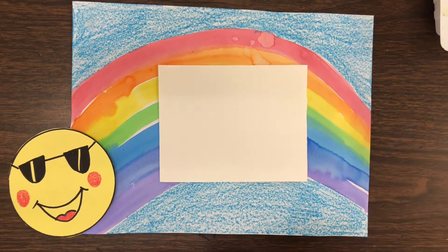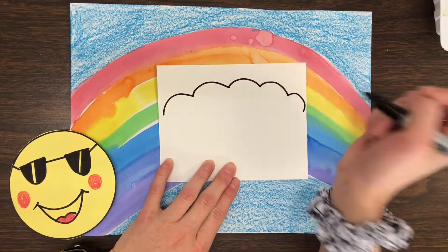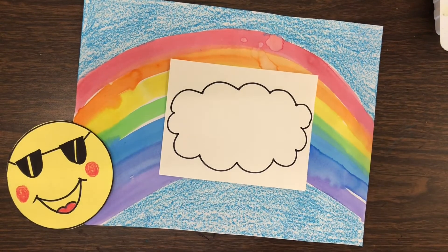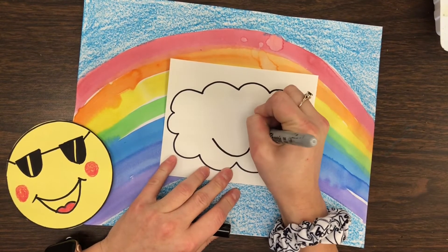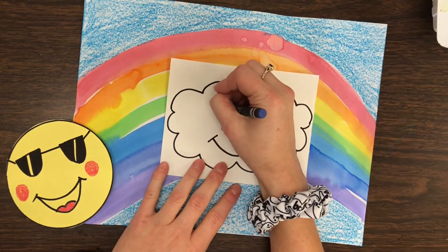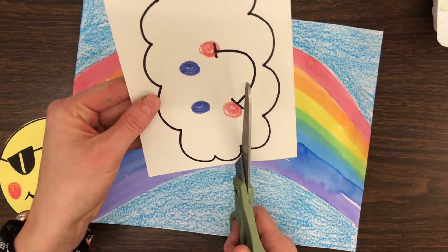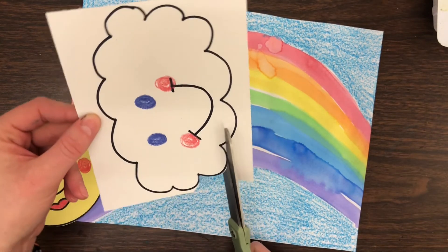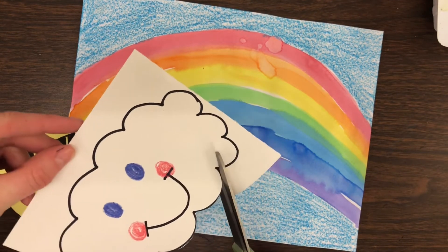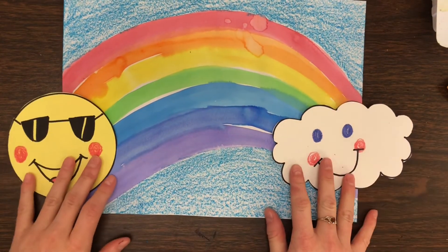We need to make our cloud, so I'm just going to use bumpy lines to create a cloud — a really big cloud, almost the size of my sun. I'm also going to give my cloud a little face with a really big smile and some colored eyes. Now I'm going to cut out my cloud. Cutting curved shapes might be a little trickier, but it's okay if it's not perfect — we're all practicing and learning and trying together.